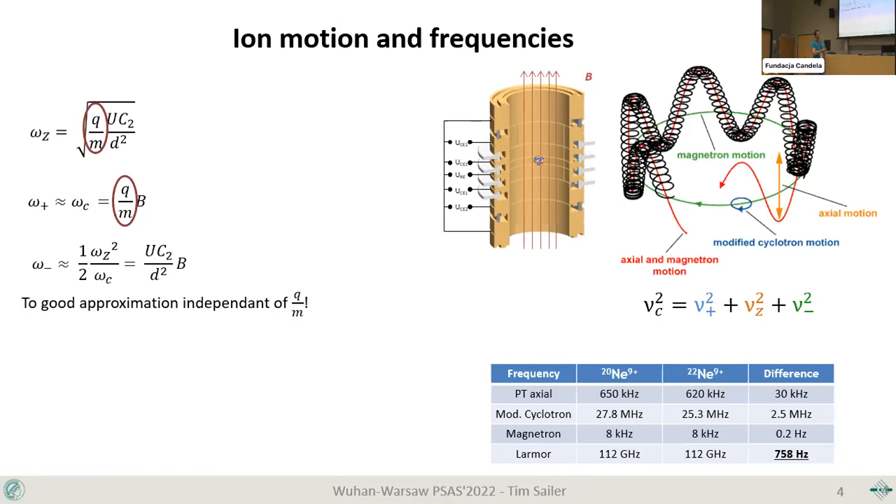The Larmor frequency — which you've probably heard about — gives the energy splitting between spin up and spin down states by h times the Larmor frequency, or equivalently the Larmor precession of the spin around the magnetic field if not perfectly aligned. The Larmor frequency is what relates us to the magnetic moment of the electron that we want to measure.